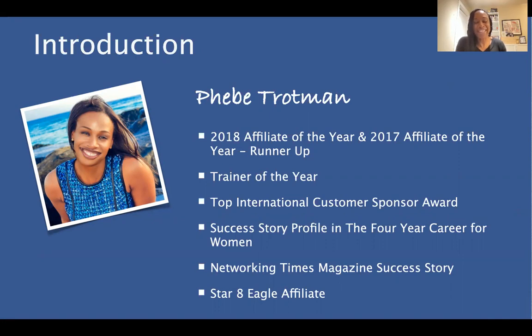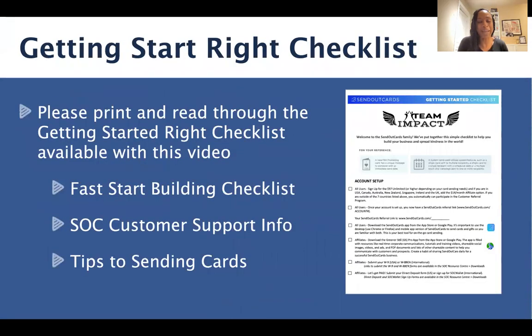I've been with this company for many, many years, and it has been an amazing journey. One of the things that I'm most excited about in sharing this quick training is that in some ways, we're just as a company getting started. So you've picked a fabulous time to join this incredible company.